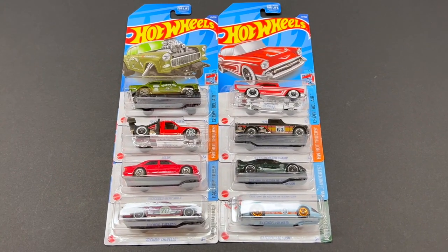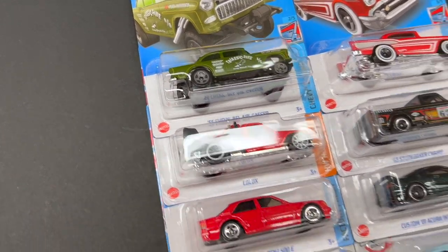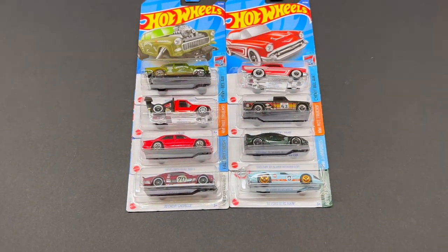Some more recently acquired Hot Wheels C and D case cars and a lonely F case. Stick around, we're going to rip into them.